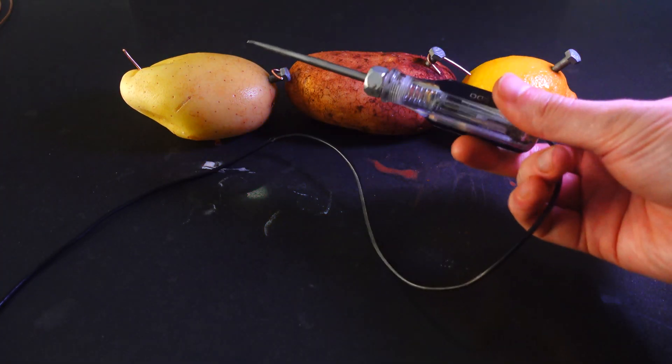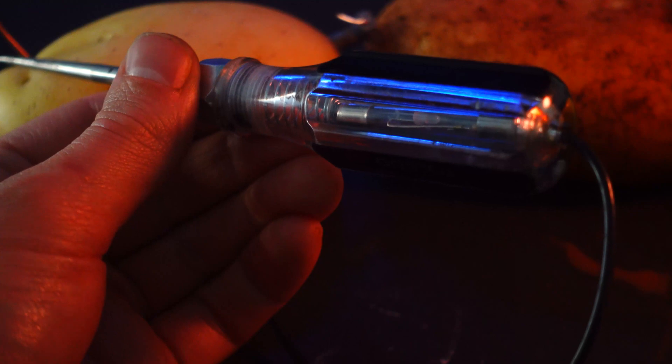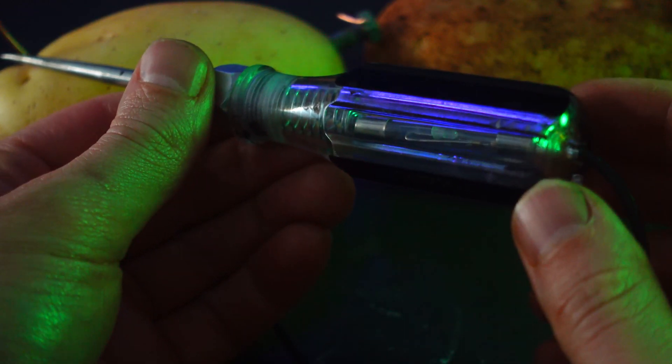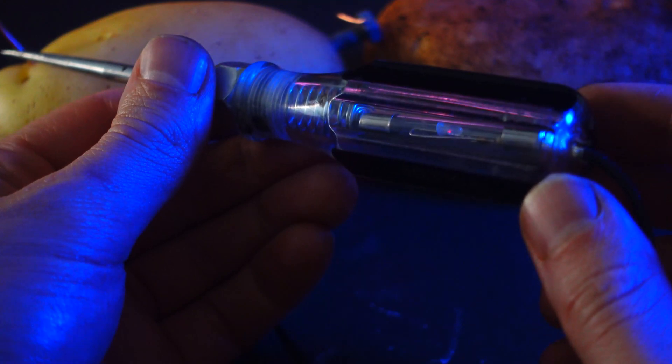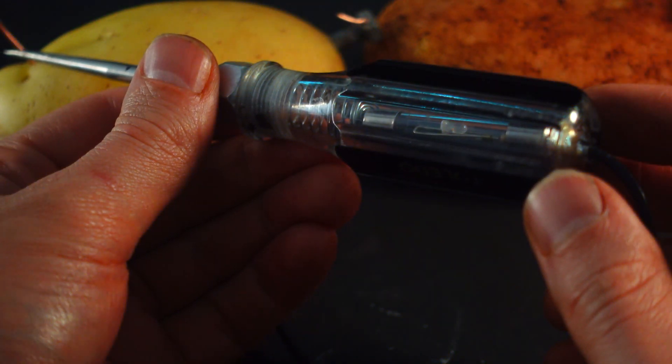Alright, the moment of truth. I'm going to use this test light to test our potato and lemon battery. You can use lemons if you run out of potatoes. As you can see the LED is lighting up — it's pretty faint, but we've successfully produced enough voltage to light an LED with potatoes and a lemon.